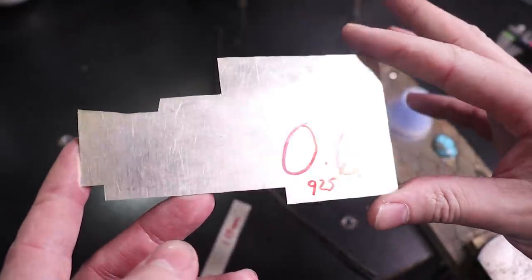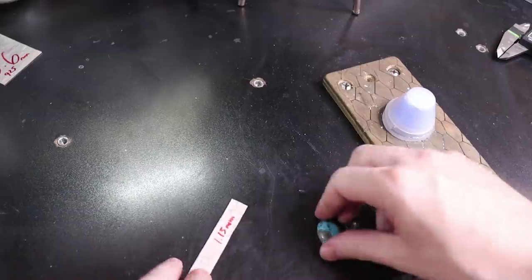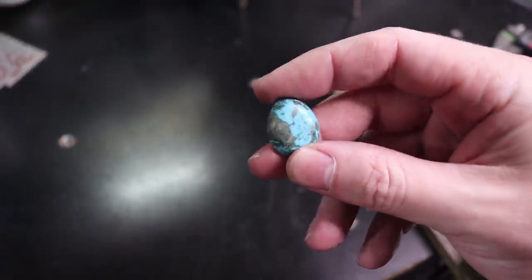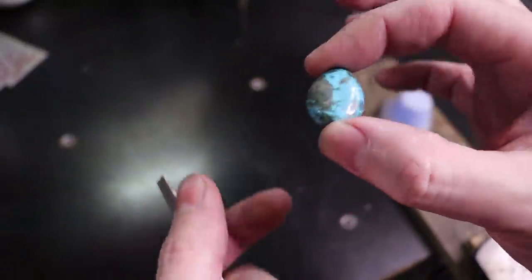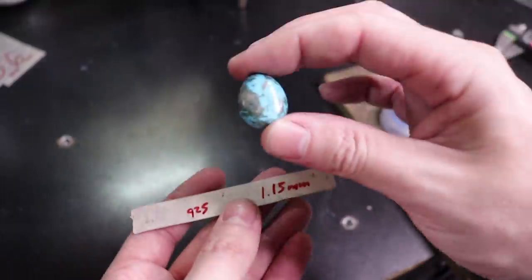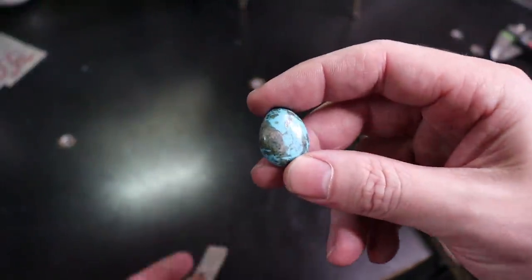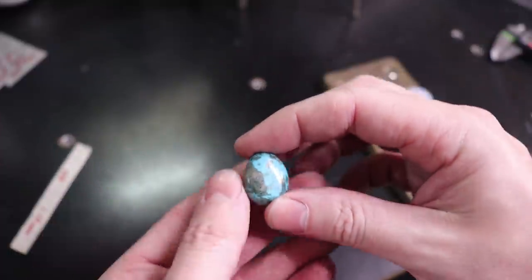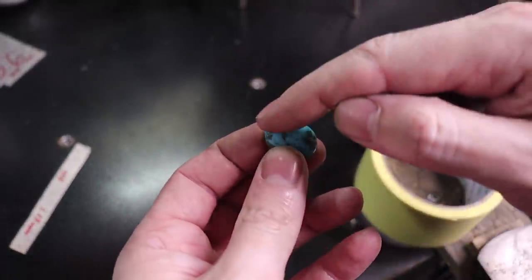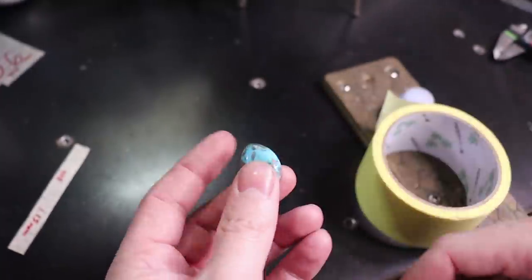This is going to be the back plate of our entire bezel setup. This is also a very common setting for turquoise that I found, so I think this will be a fitting stone for this. To figure out how long you need your bezel to be, the easiest way to calculate it without doing any math is to take some tape and wrap it around the outside of your stone and then remove the tape.